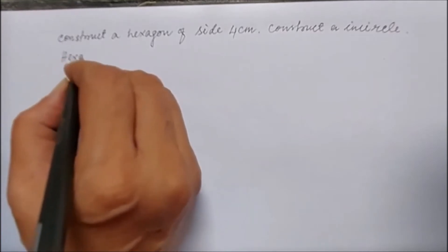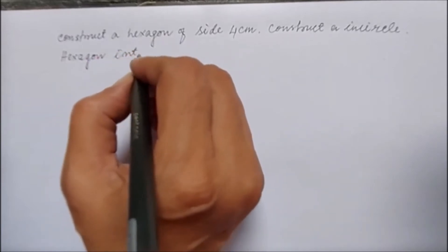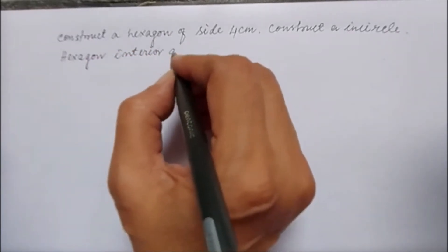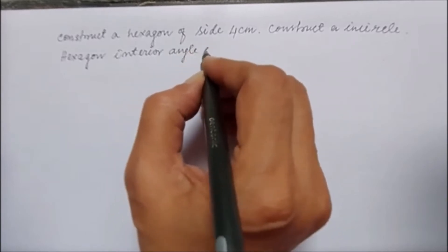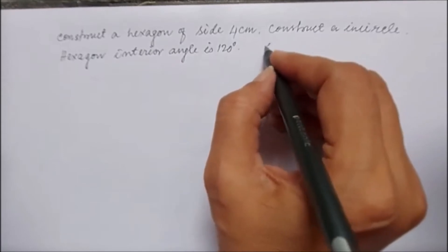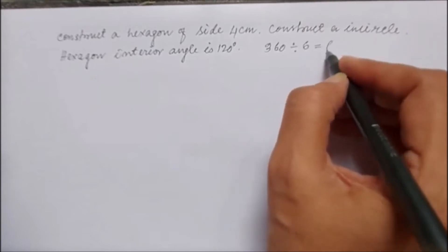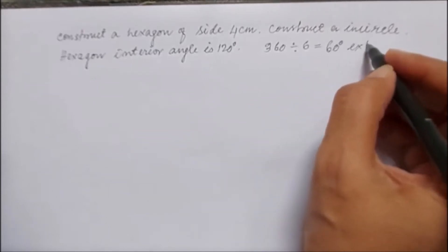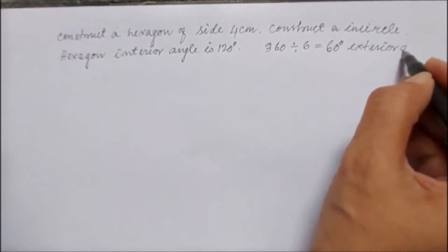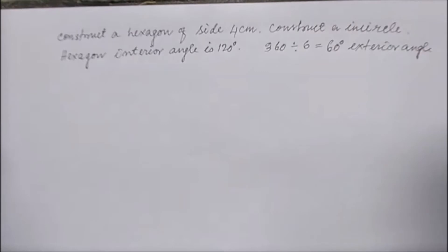A regular hexagon has an interior angle of 120 degrees. The exterior angle is 60 degrees, which is calculated by 360 divided by the number of sides. In a hexagon, number of sides is 6, so 60 degrees is the exterior angle, and interior angle is 180 minus 60, which equals 120 degrees.